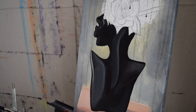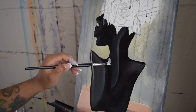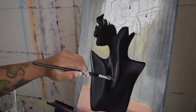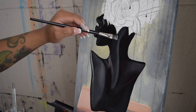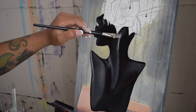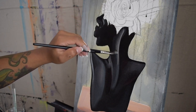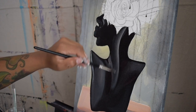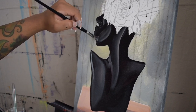Though acrylic is a fast drying medium, it is still recommended to be patient with the process. I get that the beginning process can be a little intimidating because it's like you don't know where this is going, but you have to be confident in your strokes and trust that the more you build with layers, the more realistic it will look. Eventually you will see your painting come to life, so just be patient with yourself.